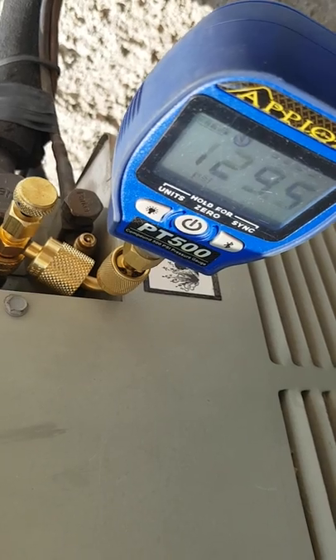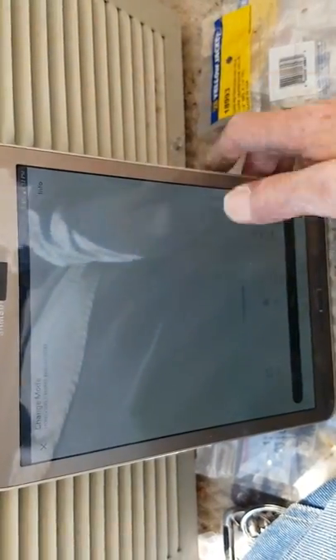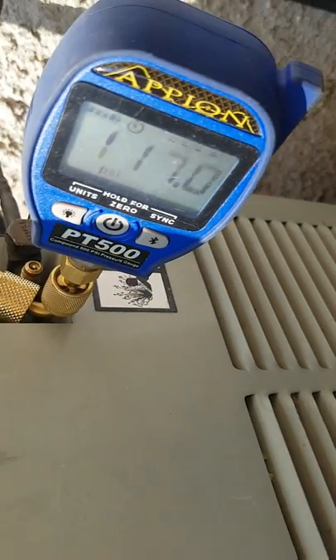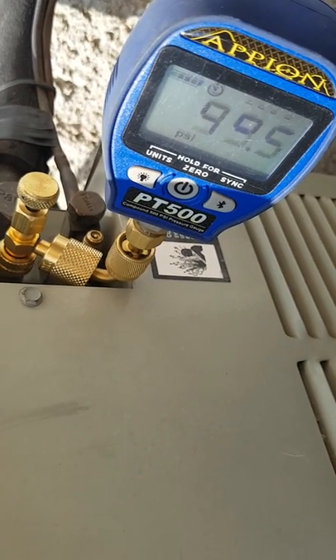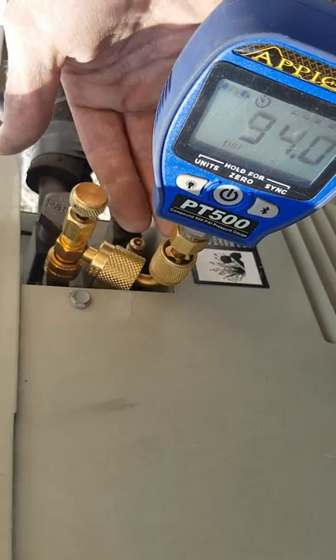Now we've checked our pressures. Thanks to my Honeywell Home app, I'm going to drop my tablet, go cooling on, and there we go — my unit started up. This is an older R22 system so it's got no TXV on it; it's going to take a few minutes for those pressures to balance out.